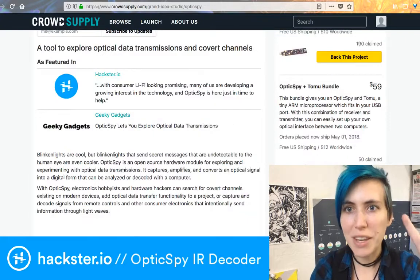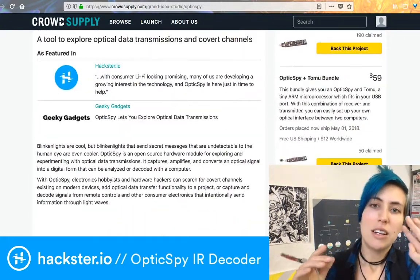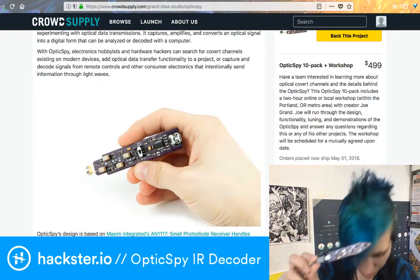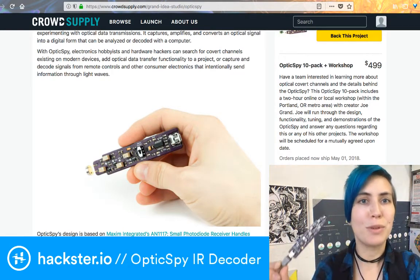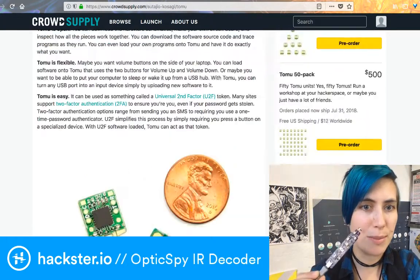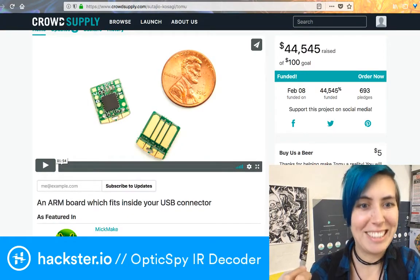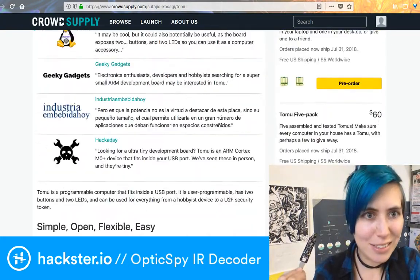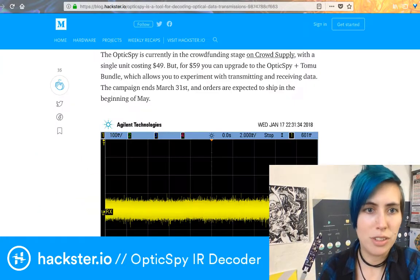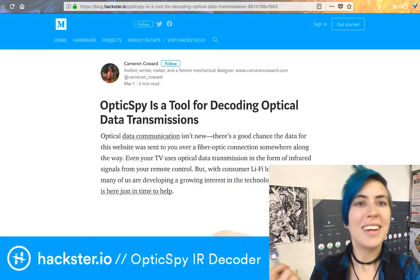One more thing on this page: for $500, you can get a 10-pack of these plus a workshop from Joe Grand, the creator of the OpticSpy, for your group. Super cool! Also, this is the tomu — it sits inside your USB port and kind of hides out there, which is neat. A little bit more extra information on the OpticSpy is also available on our blog post if you go to blog.hackster.io and look for OpticSpy.